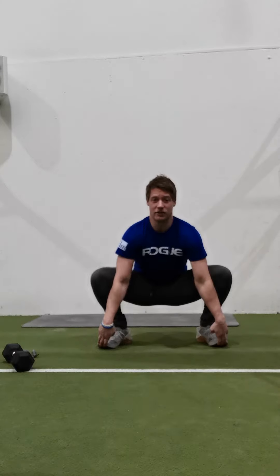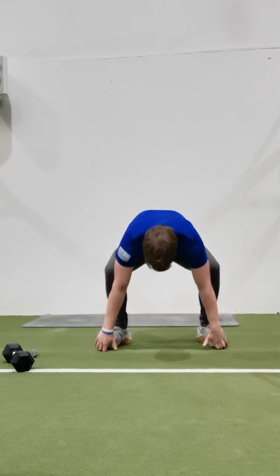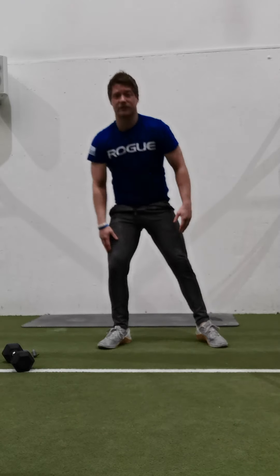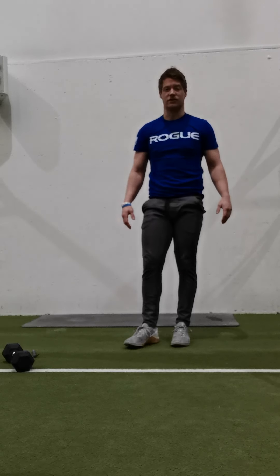Back down, bum down, chest up, heels on the ground, elbows inside our knees, hold for five seconds. Drive those hips up, hold onto our toes, hold for five seconds. Repeat until we get five repetitions done.